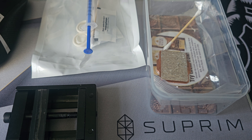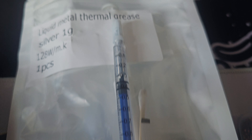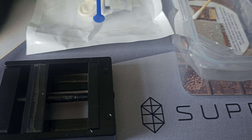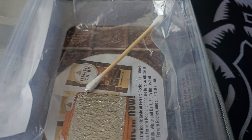I bought all three items — the de-lidder, the copper IHS, and liquid metal — and they were all about £25 or less including delivery from AliExpress. I just thought I'd upload this as a little tip.